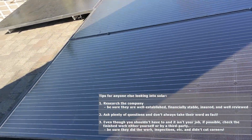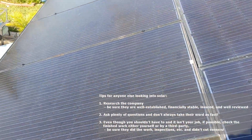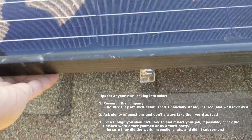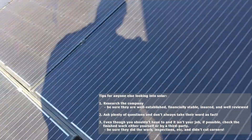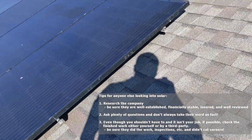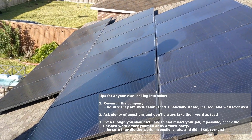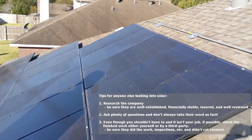So overall, much better install than that other solar company. I'm pretty happy with the results.